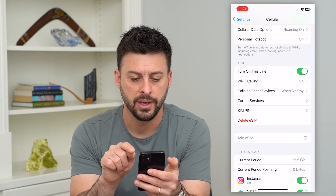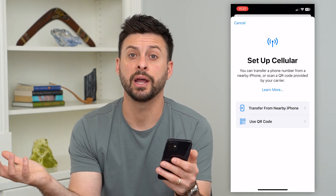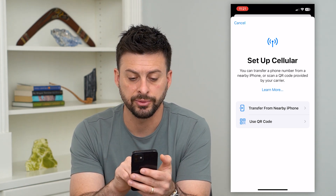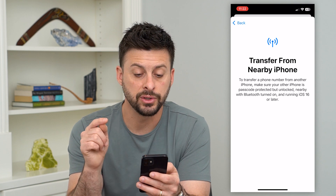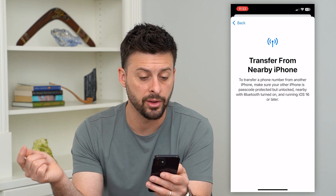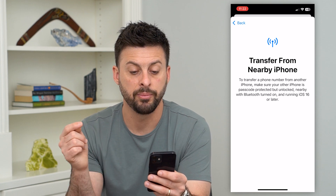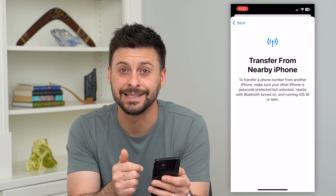Tap on 'Add eSIM' and this will allow you to pull over that eSIM from whatever other phone it was previously set up on. There are a couple different options. One is 'Transfer from Nearby Phone.' If you tap on that, it says to transfer a phone number from another iPhone, make sure your other iPhone is passcode protected but unlocked nearby with Bluetooth on and running iOS 16 or later.